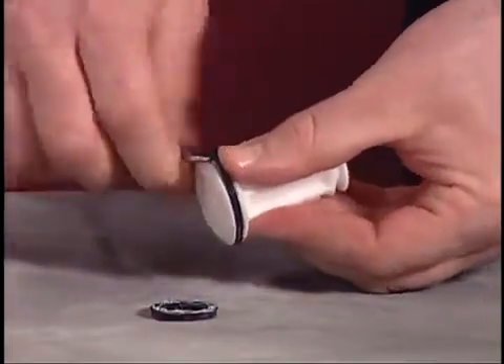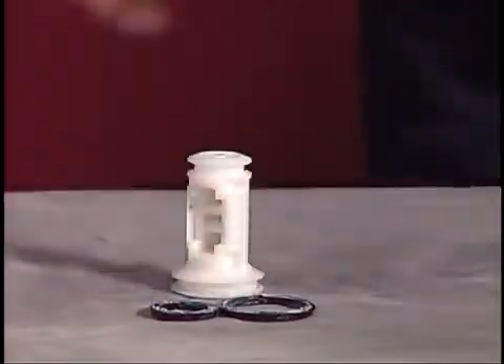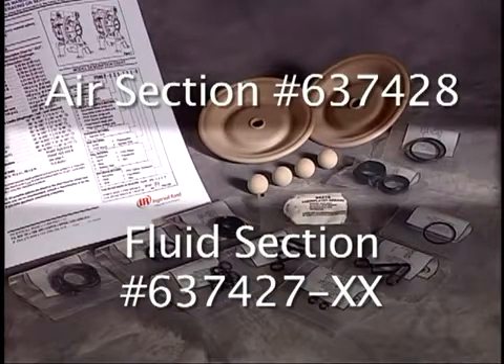This completes disassembly of the pump. Clean all components prior to reassembly. Use Aero service kits when repairing this pump. Apply Lubriplate FML-2 grease to the O-rings and U-cups prior to reassembly. A packet of grease is supplied in both service kits.